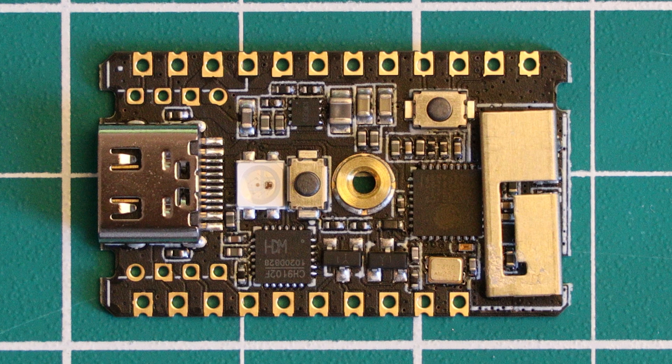This is the M5 Stamp C3 from M5 Stack. A bit of a confusing naming scheme, but this board is powered by the Espressif ESP32-C3, a microcontroller which is powered by the RISC-V instruction set architecture. The board features Wi-Fi and Bluetooth connectivity, and a whole host of other IoT-centric features.